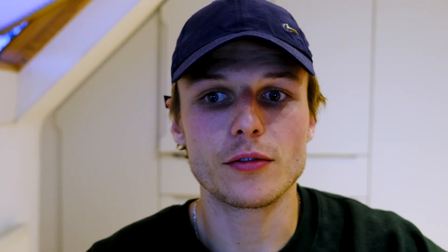So that really sucked, but I'm so, so happy with that. Taking the final 20 minutes of the 30-minute test, it puts my threshold pace now at 3:16 per kilometre and my threshold heart rate at 178 beats per minute, which is a huge improvement. My previous threshold pace was 3:30 per kilometre, so that's 14 seconds per kilometre faster at threshold now.